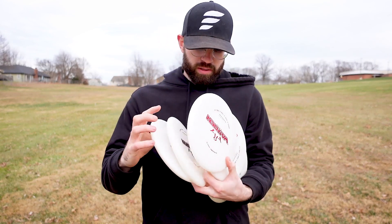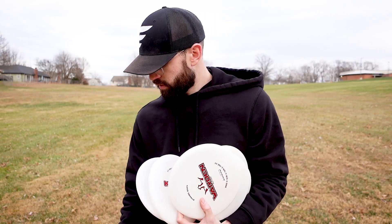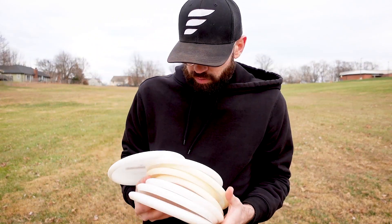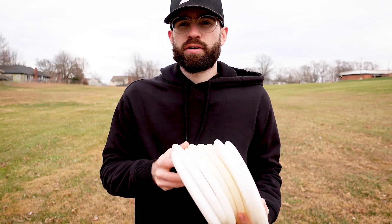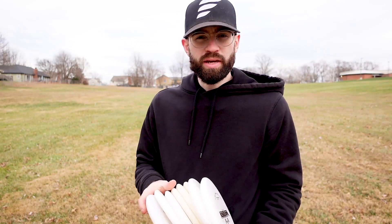I got a whole stack of my putters here. I want to show you how I warm up for any tournament or round. I learned it from Jordan Castro, one of the disc golf pros out there on tour. He does a really great job — let me show you what he told me, and I'll help you become a better disc golfer.